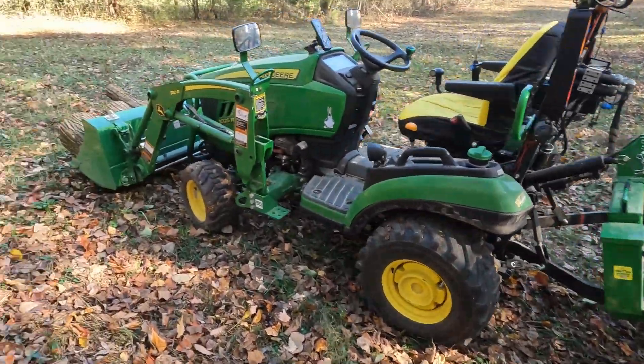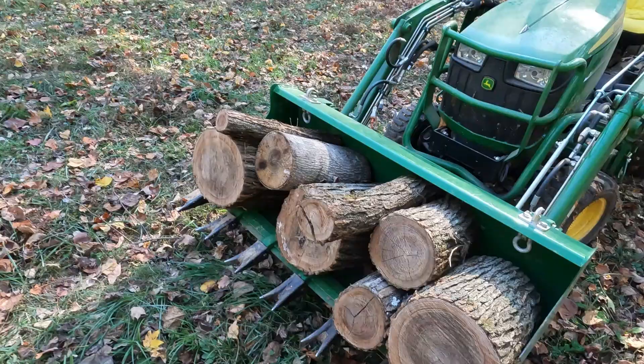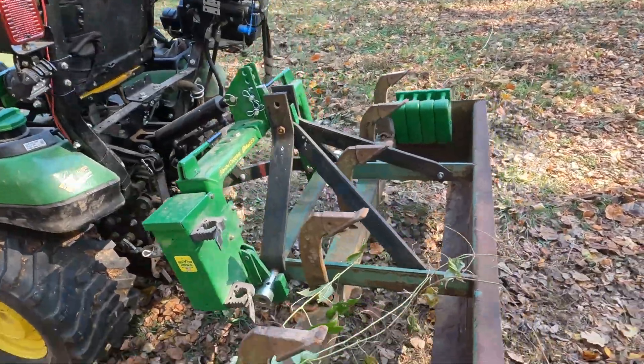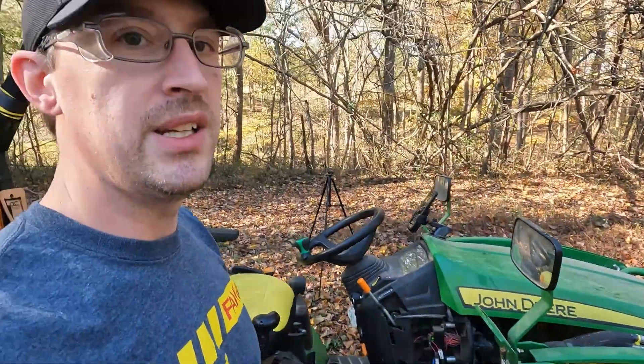I've done this test before with the box blade — that's a six foot box — and an empty bucket. But this time I've got a full bucket of green wood and eight 42-pound weights hanging off the back. That's an extra 336 pounds on top of what the box blade weighs, and I have no clue what it weighs. I'm going to go up that hill. This time the injector pump is one and three quarters turns past wherever it was when I got it in the stock position.